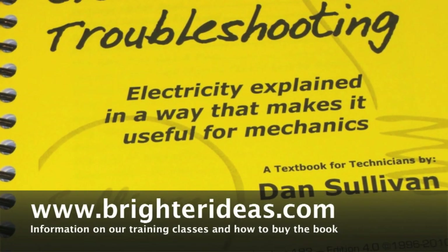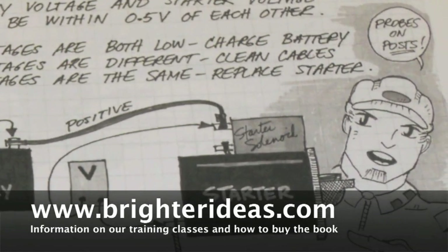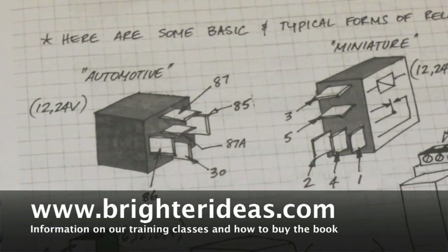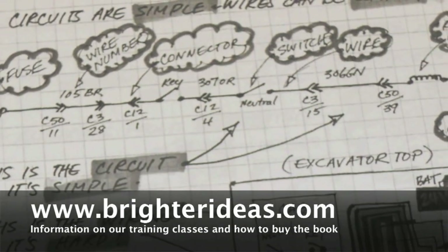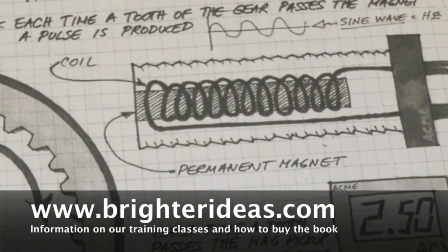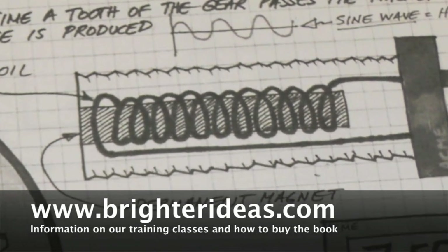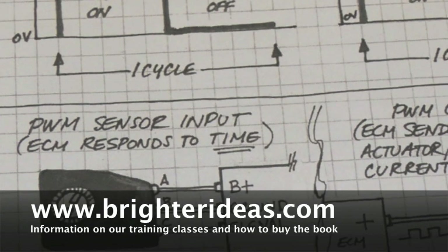All the information you just heard is available in the 200-page fundamental electrical troubleshooting shop book. It's written by a mechanic for mechanics, available on most tool trucks. If you can't find it there, go online to our website at brighterideas.com and check out the links there for purchasing it from our different distributors.